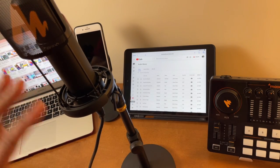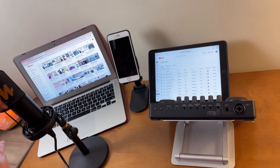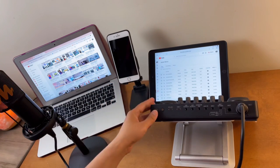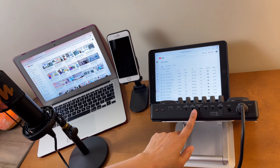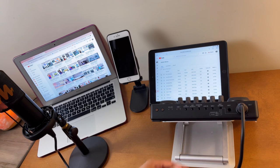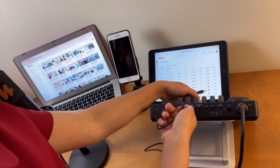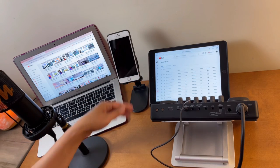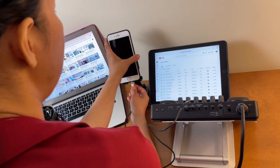Let's start the connections. First, connect the condenser microphone XLR cable to the console. Then we'll connect one TRRS cable to Live Output 1 or 2 for recording — we'll use Live Output 1. Since my phone doesn't have an audio jack, I'll use a Lightning adapter to connect the other end.